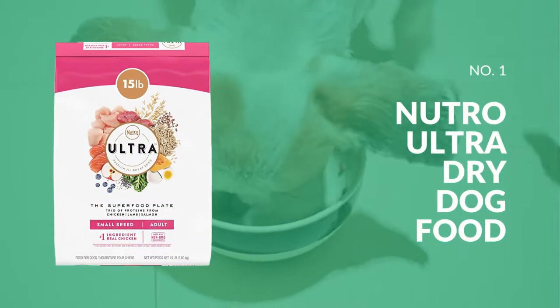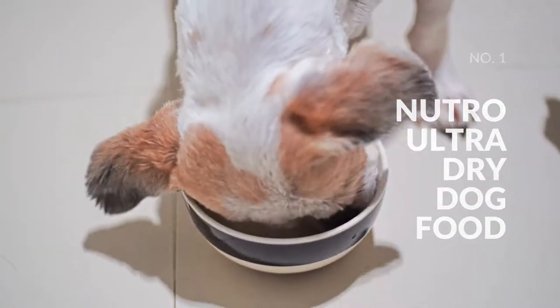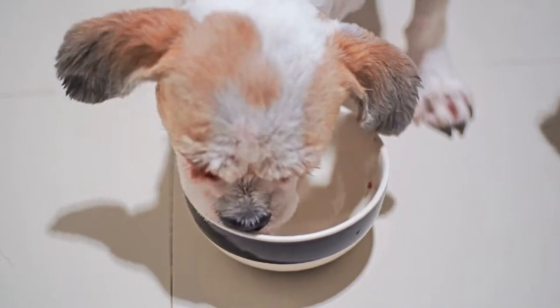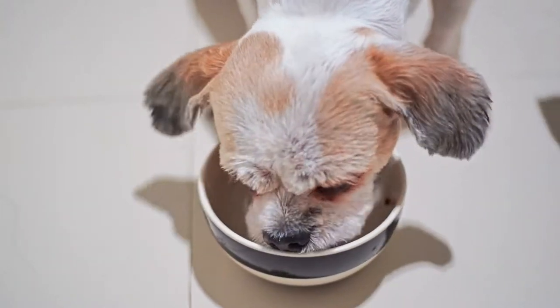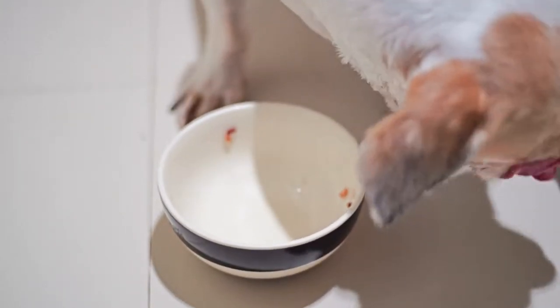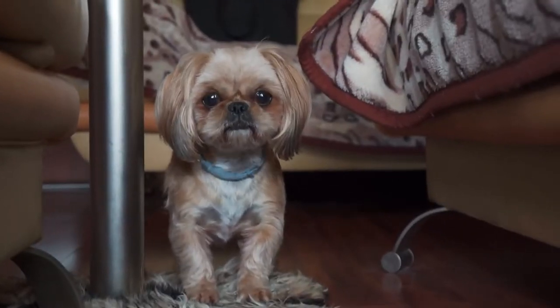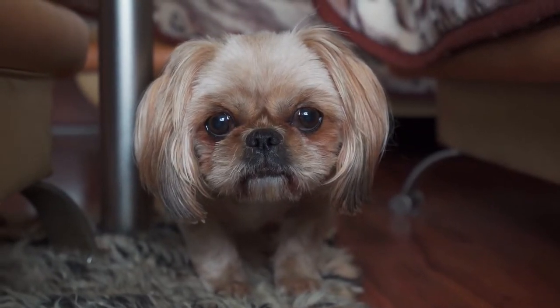Our first pick is Nutro Ultra dry dog food, because the majority of the animal protein in Nutro Ultra comes from chicken, lamb, and salmon. According to a study, the recipe has 29% protein, 19% fat, and 44% carbohydrate content, which results in an approximate fat to protein ratio of 65%. Moreover, it has antioxidant-rich fruits, vegetables, and nutritious whole grains, making it a perfect fit for adult small breed dogs.